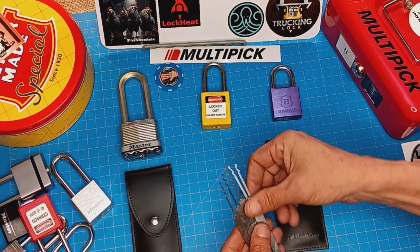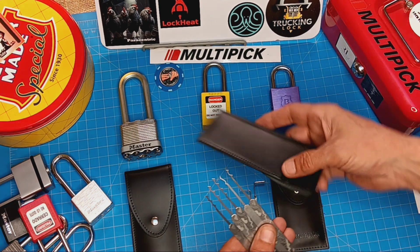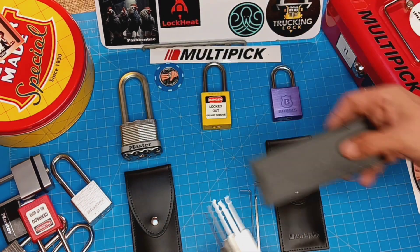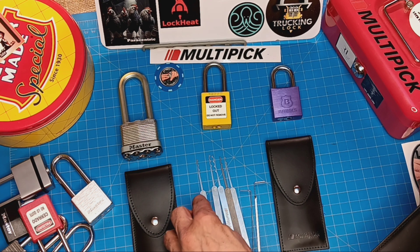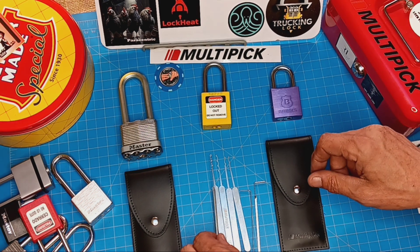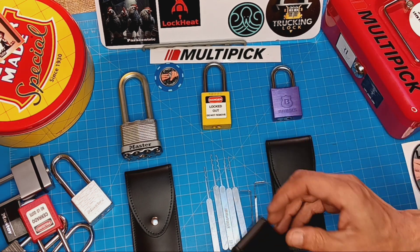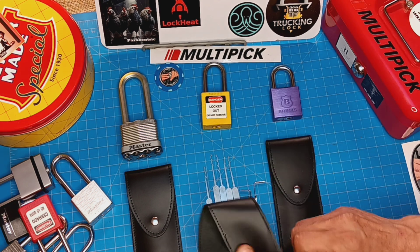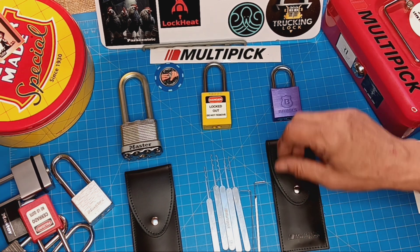Kind of line those up here so you can take a little look at that profile set. I'm pretty excited about this set. I like the little leather case — seems like it's going to hold up. Stitching seems good. I think it's going to kind of wear down in a nice, soft, worn-down leather case. So I'm kind of excited about that.